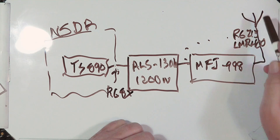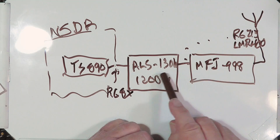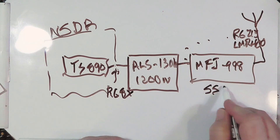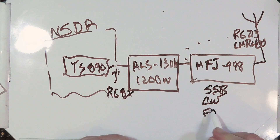You get 1200 watts out, but note that you're going to get some feedback — so you're not only dealing with the 1200 watts going forward but also some coming back. On single sideband or CW that's not a problem. On FT8, first of all you should not be running an amplifier on FT8 — it is a low-power mode.